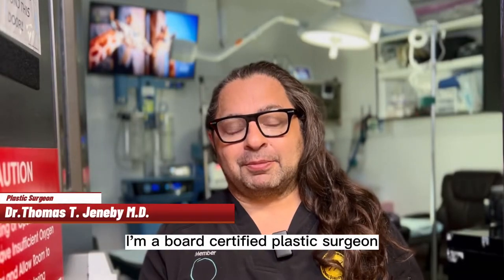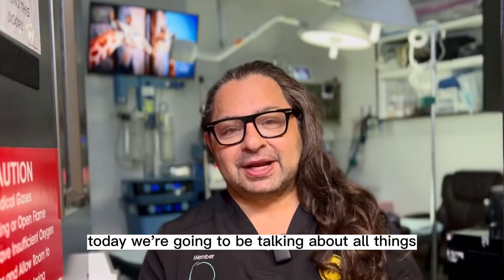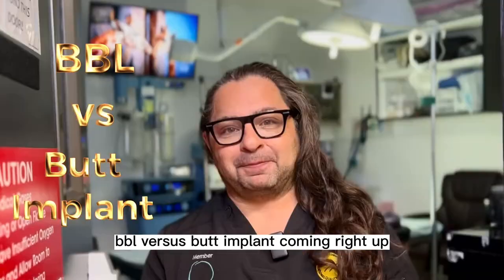Hey guys, this is Thomas D. Genovey. I'm a board-certified plastic surgeon and your TikTok friend. Today we're going to be talking about all things BBL versus butt implant.